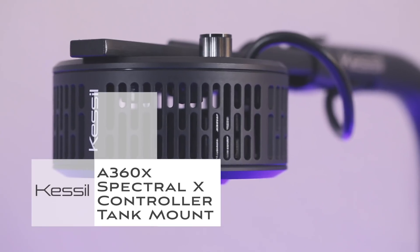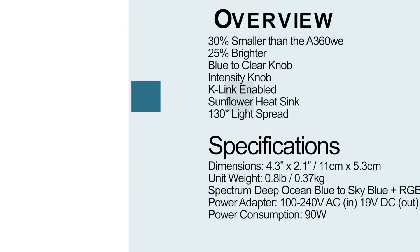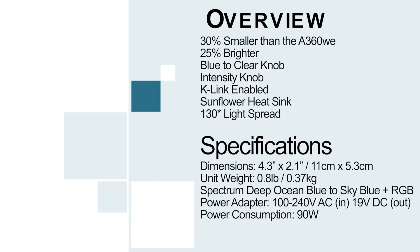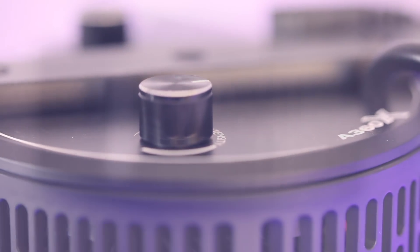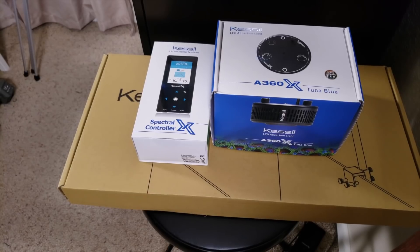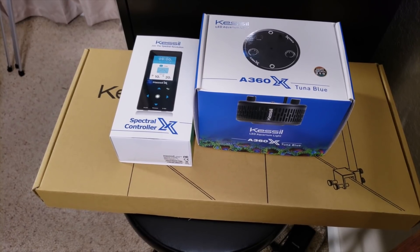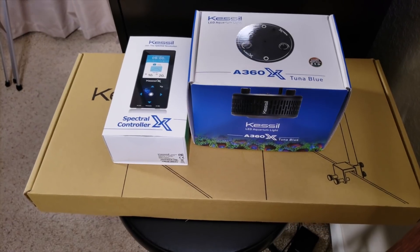Hey, what's up guys, welcome back to my channel, this is Paul. Today we're going to be taking a look at the new Kessil A360X. Here are the boxes — this is the A360X that I purchased, along with the Spectral X controller, the new Spectral X controller, and also the Kessil mounting kit.